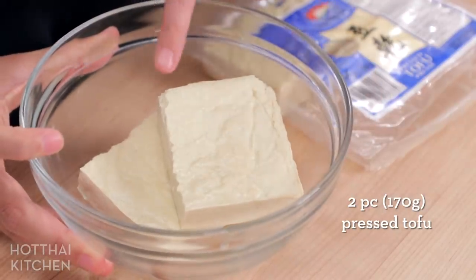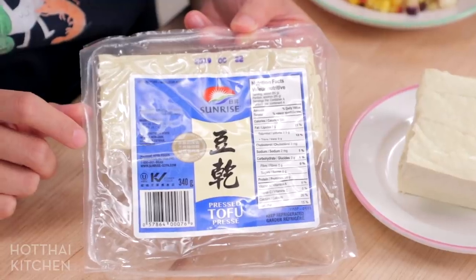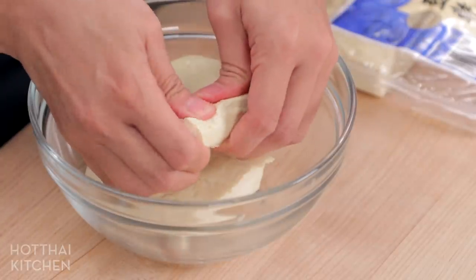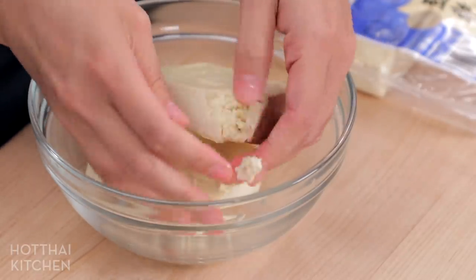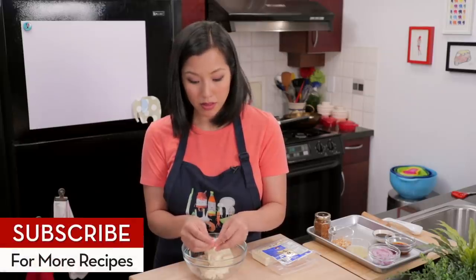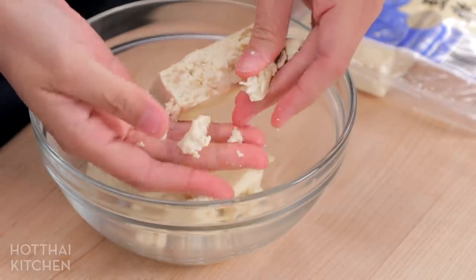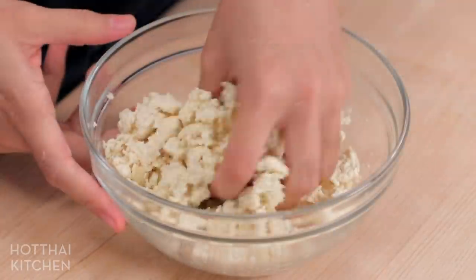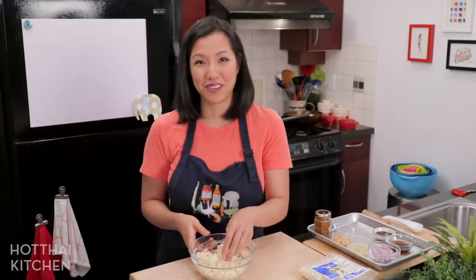Here is my pressed tofu — I'm going to use two cubes for this. It comes in a package and there are many different brands, so use whatever you can get. What you want to do is crumble it into a texture similar to ground meat, because lap originally is a salad made from ground meat. This way all the nooks and crannies will absorb all the dressing we're going to put on it. It ends up looking like a really white ground meat from far away.